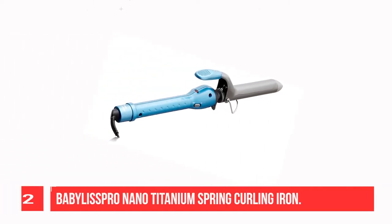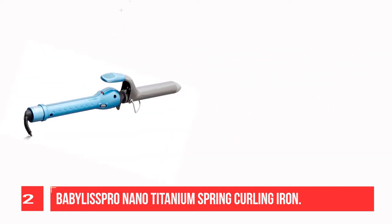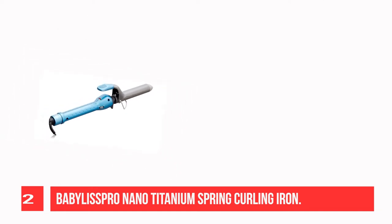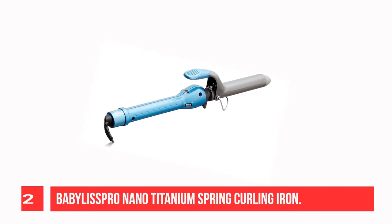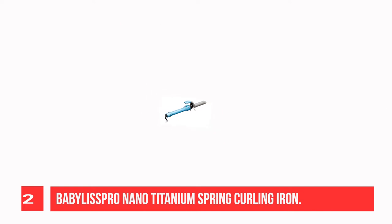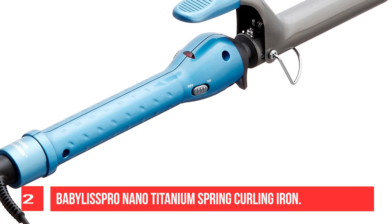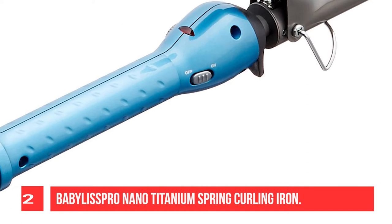Recommendation Number 2: Bob Vilas Piero Nano Titanium Spring Curling Iron. This iron uses nano-titanium technology to produce gentle, even far-infrared heat, heating the hair shaft from within for styling without damage. The nano-titanium barrel offers even heat distribution without hot spots. Negative ions leave locks smooth and shiny. Use this spring barrel curling iron for tight curls or loose waves.